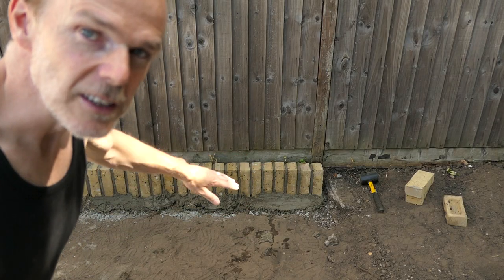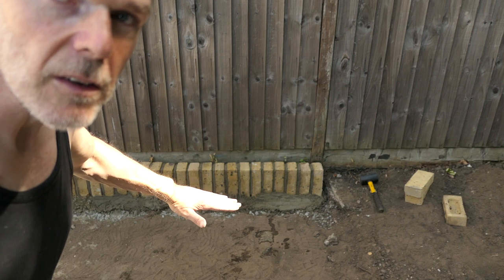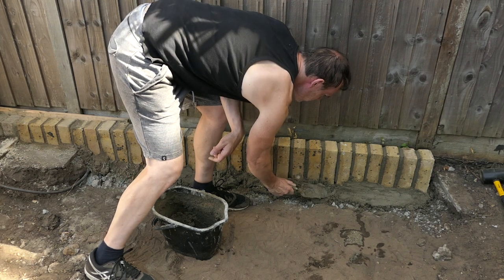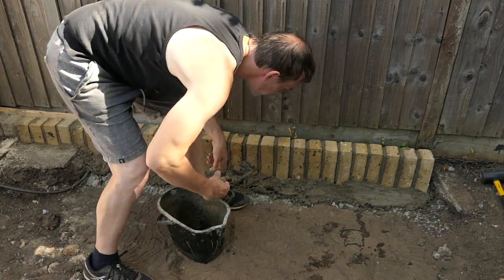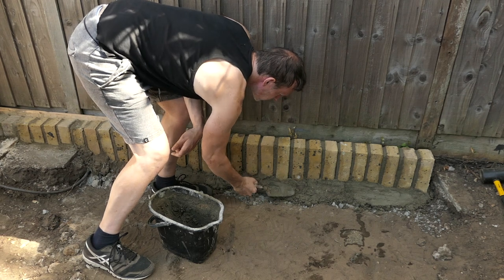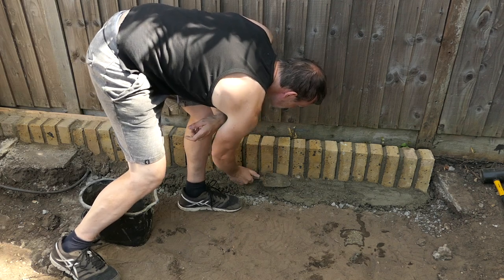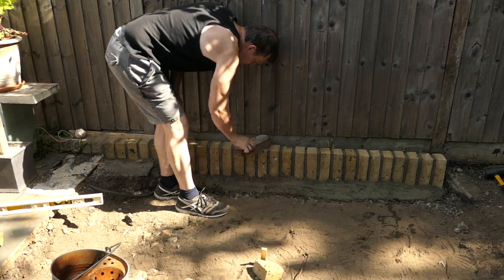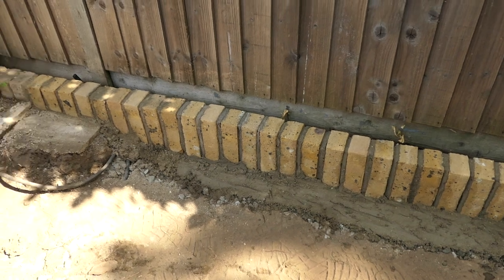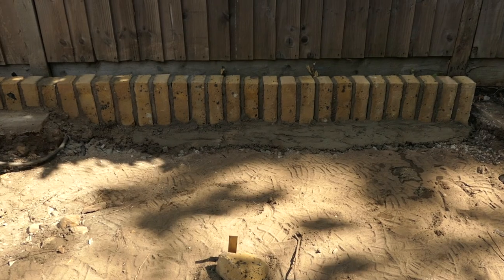I'm just going to go along the bottom section here with some more mortar just to make sure it's solid, because the patio will cover to about there. This will also help to keep the bricks really strong and hold them in place, as they will naturally be a bit weaker because they are set vertically. I'm brushing off any excess mortar to make sure the bricks are nice and clean. That's all done and all in line — well, that's another job done.